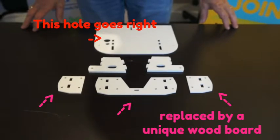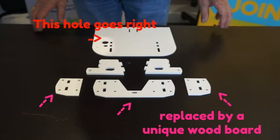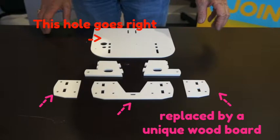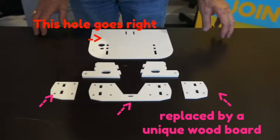So those are basically the parts involved. You can see the three highlighted parts in pink have been replaced by a single unique part made of wood. If you received a kit recently, you will see that change — those parts don't exist anymore and have been replaced by a unique one.